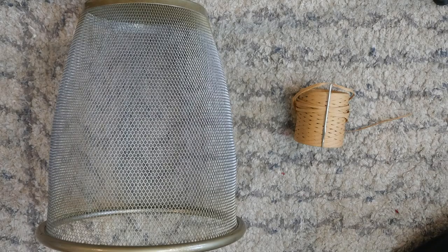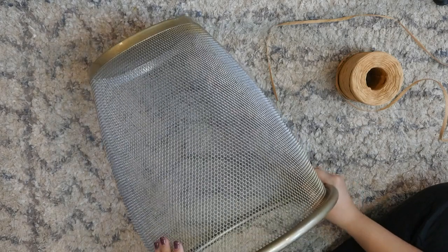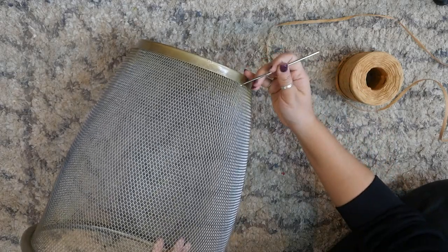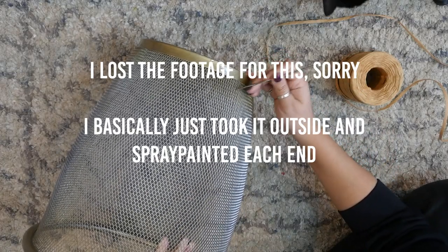So I used my wire mesh trash can, gold spray paint, raffia, and a crochet hook that fits into the wire mesh. Since I wouldn't be able to cover the rim and the bottom with raffia, I spray painted those with this hammered texture gold spray paint and then let it dry.